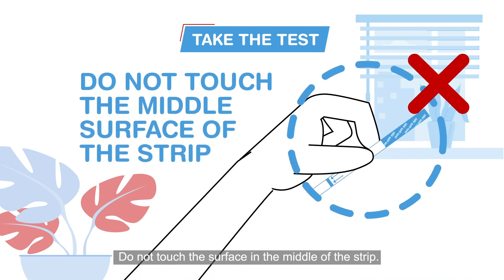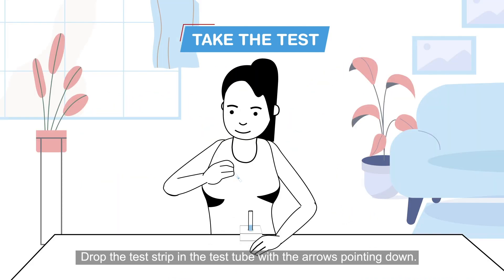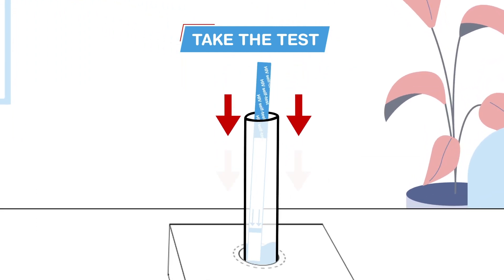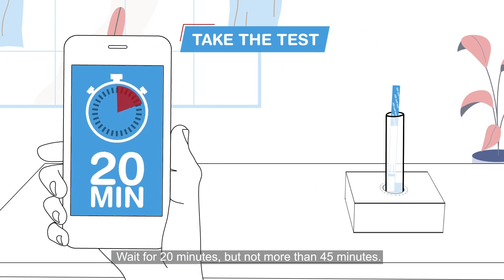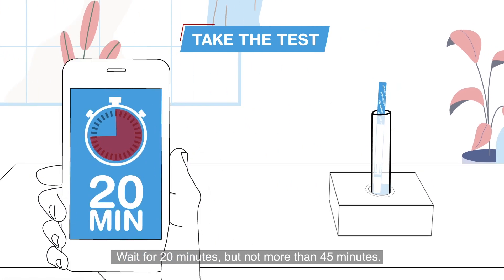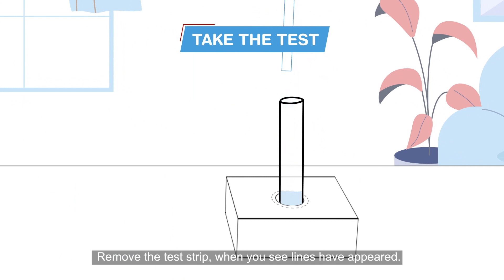Now remove the test strip from the foil pouch — do not touch the surface in the middle of the strip. Drop the test strip into the test tube with the arrows pointing down.